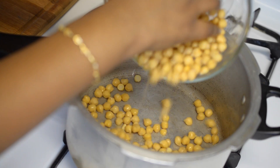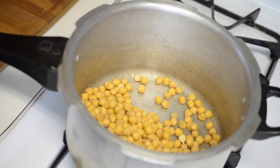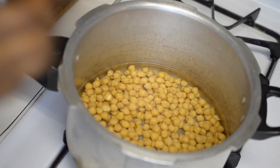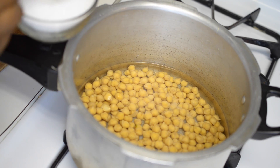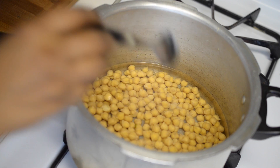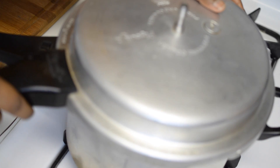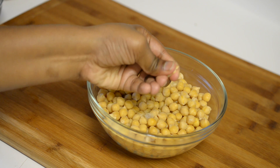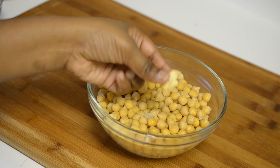To start, we need to pressure cook the garbanzo beans. Add the soaked garbanzo beans into a pressure cooker, add 1 cup of water and some salt, and leave it for 2 whistles. Once they are cooked, you should be able to easily mash them — do not overcook.